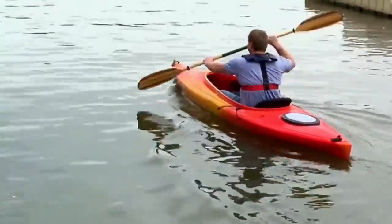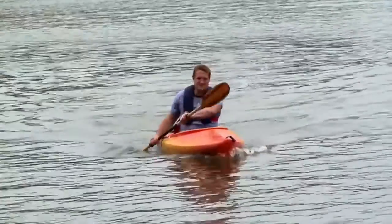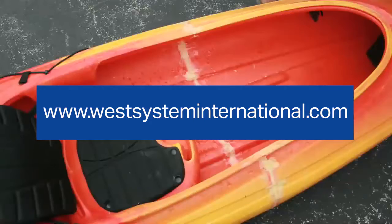The very next day, Ben was out in the river, paddling away towards new adventures. For more information, visit us at WestSystem.com.